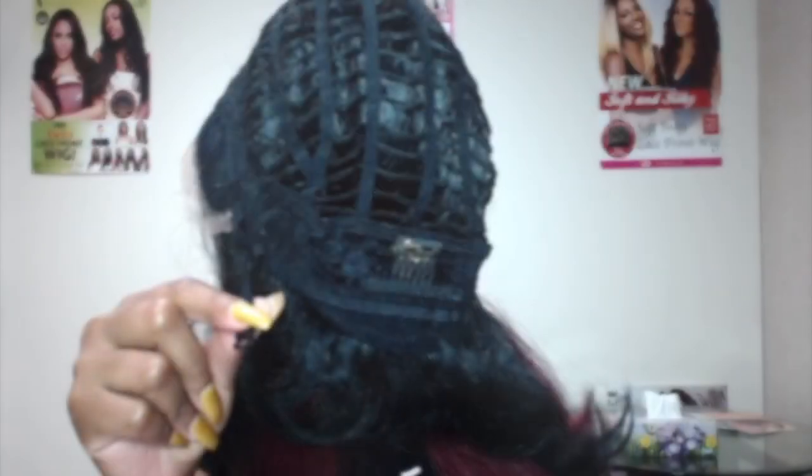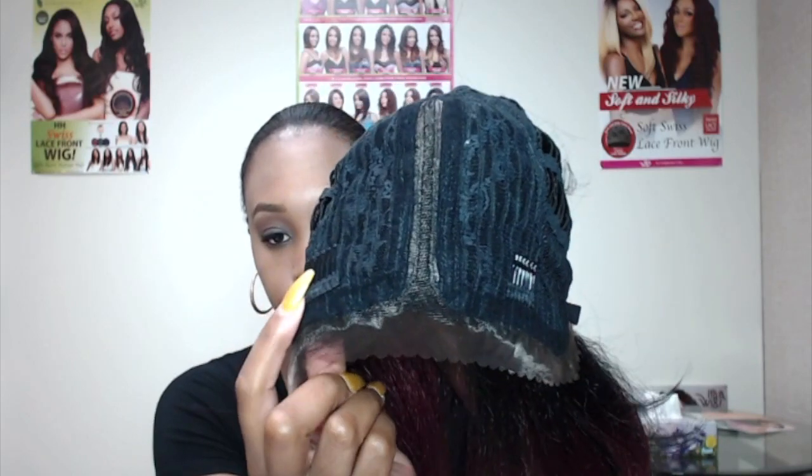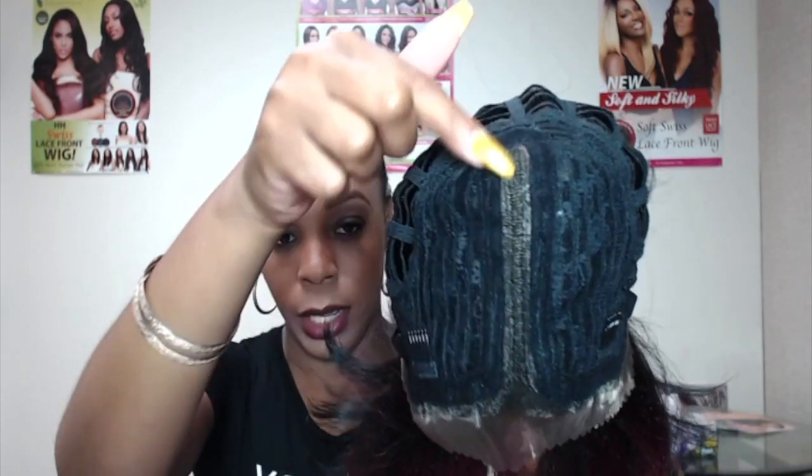I'm going to go ahead and show you the cap construction and show you exactly how it came from the box. The unit comes with adjustable straps, one comb to the back, two up top, and this is the lace parting.